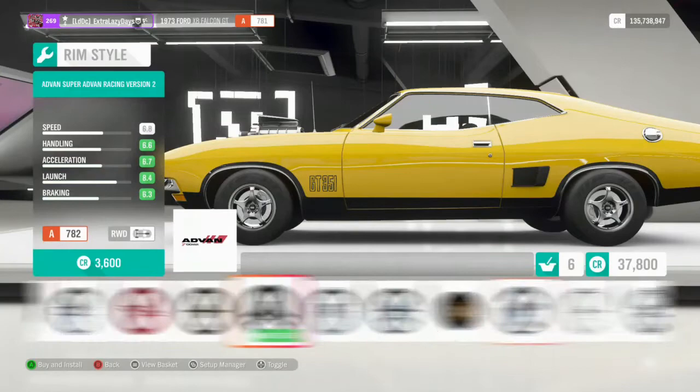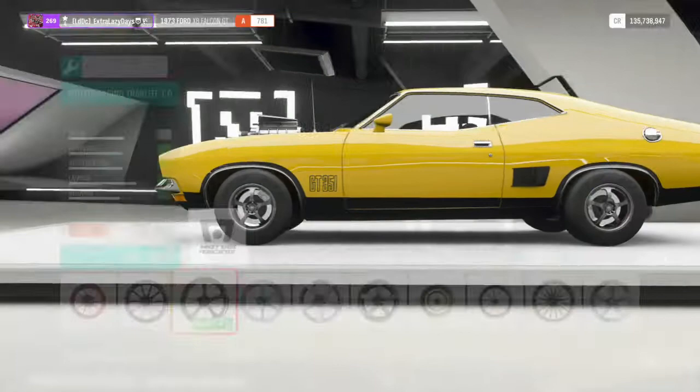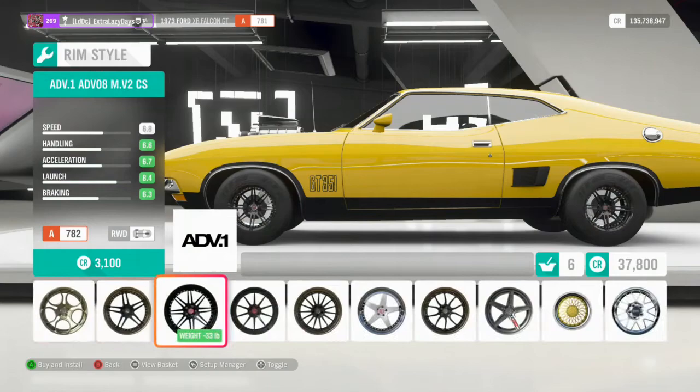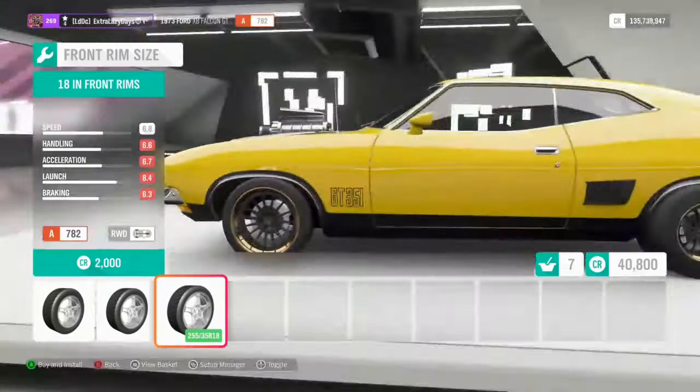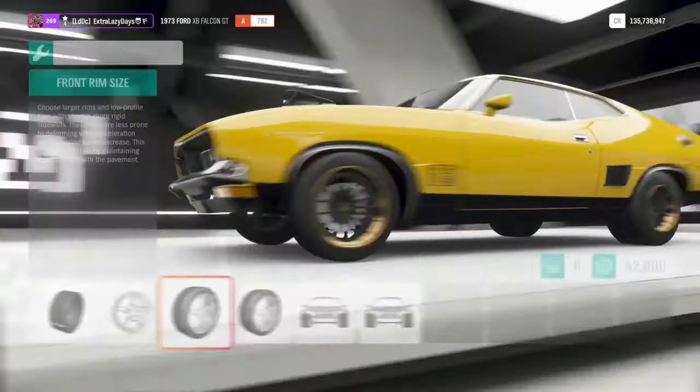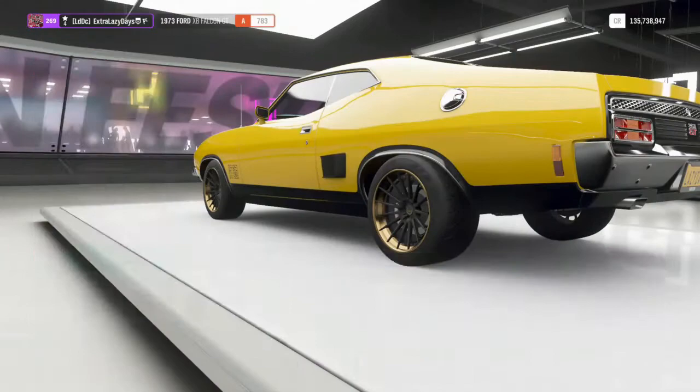For the rims I kind of want to go for ADV ones. We'll have a look through here first and see if there's any that actually look all right for this car. We'll just jump in and put the ADVs on — yep, those ones there, they work perfectly. For the rim size, I don't like muscle cars with big rims, so we'll go down a bit — same in the rear. We'll bring the track width all the way out in the front and rear.